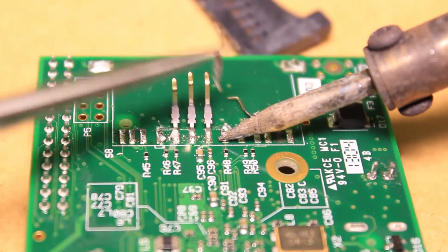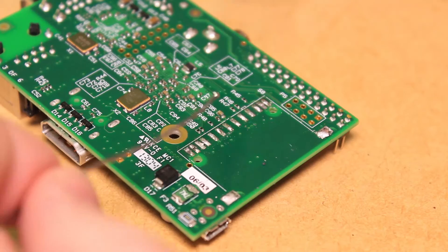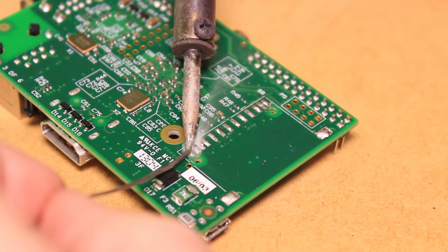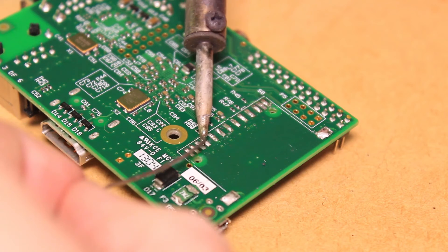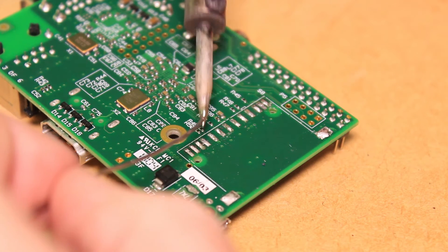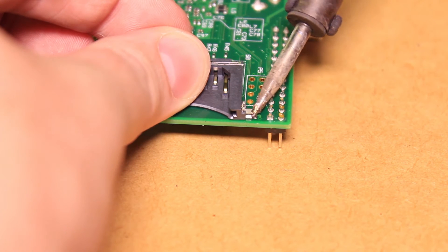Before soldering in place the new SD card socket, I applied some more solder to the pads. Then positioned the socket over the pads and soldered it in place.